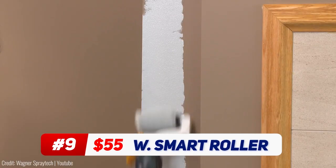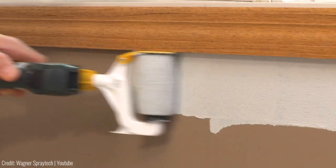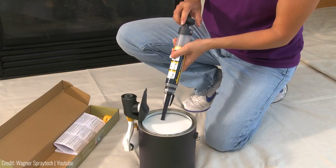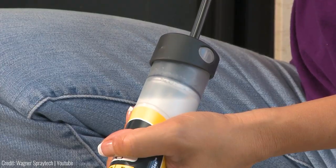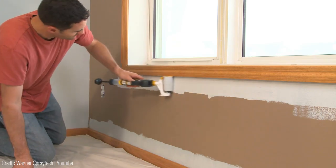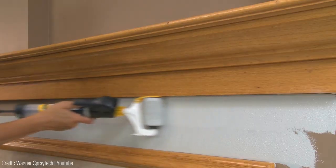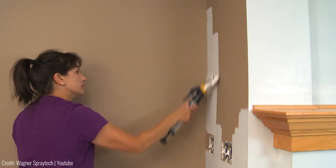Painting becomes an art of simplicity with the Wagner Smart Flow Roller. Unleash your creativity minus the mess and the strain — a roller that's smarter, faster, and more efficient. Picture rooms waiting to be transformed. With the Smart Flow Roller, the even coat you envision becomes reality end-to-end. Say goodbye to uneven finishes and hello to perfection.